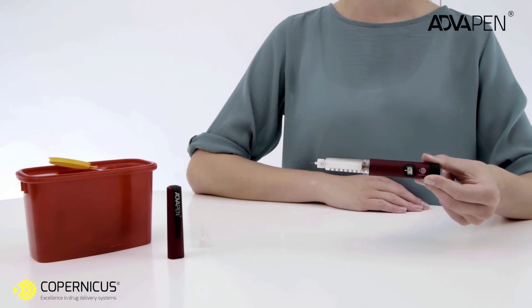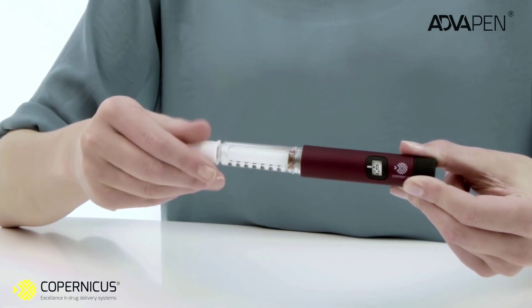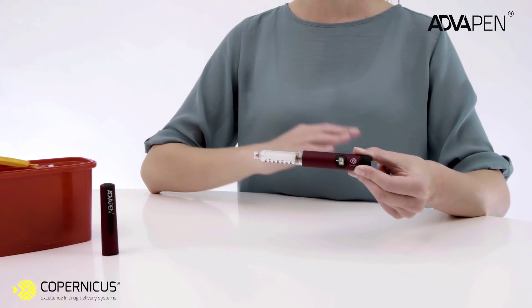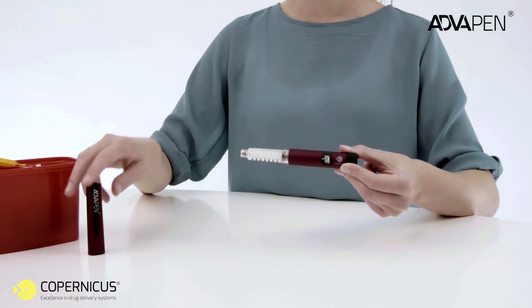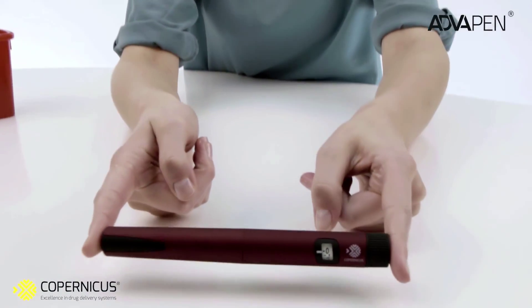After the injection is complete, put the outer needle shield back on the needle and rotate the outer needle shield counterclockwise to remove the used needle. Put your pen cap back on. You have completed your insulin injection.